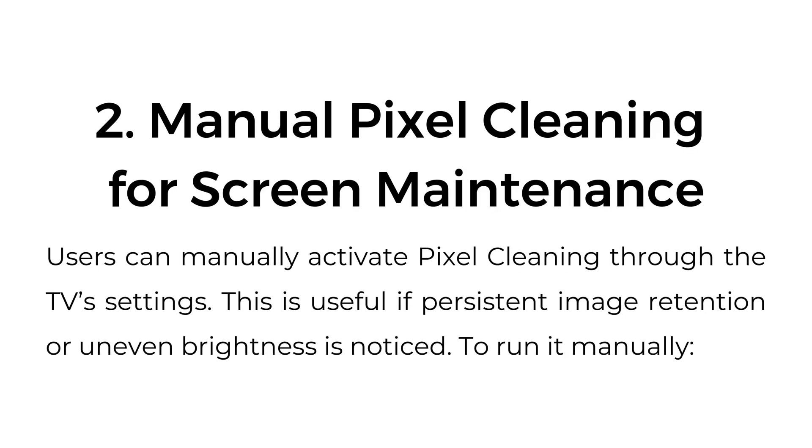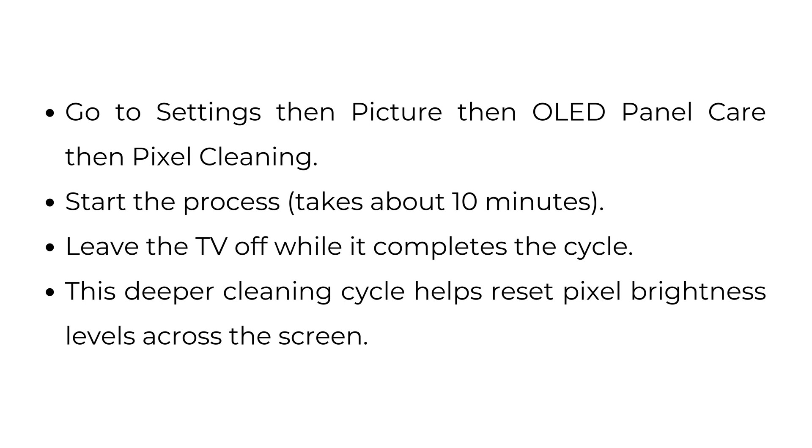2. Manual Pixel Cleaning for Screen Maintenance: Users can manually activate pixel cleaning through the TV settings. This is useful if persistent image retention or uneven brightness is noticed. To run it manually, go to Settings, then Picture, then OLED Panel Care, then Pixel Cleaning. Start the process — it takes about 10 minutes — and leave the TV off while it completes the cycle. This deeper cleaning cycle helps reset pixel brightness levels across the screen.